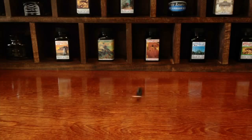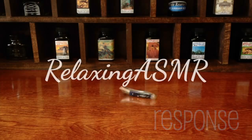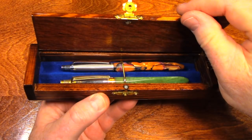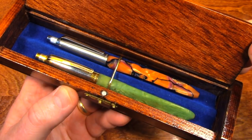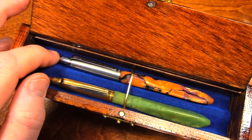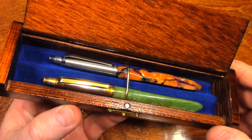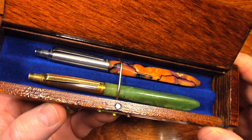Let's take a look inside. These pens belong to my grandfather. He passed away when I was 12. My dad inherited these pens, and eventually the pens came to me. I can still see in my memories these pens in his shirt pocket.